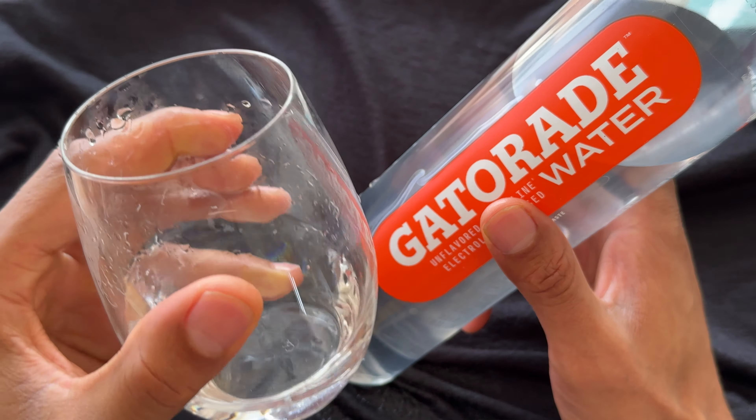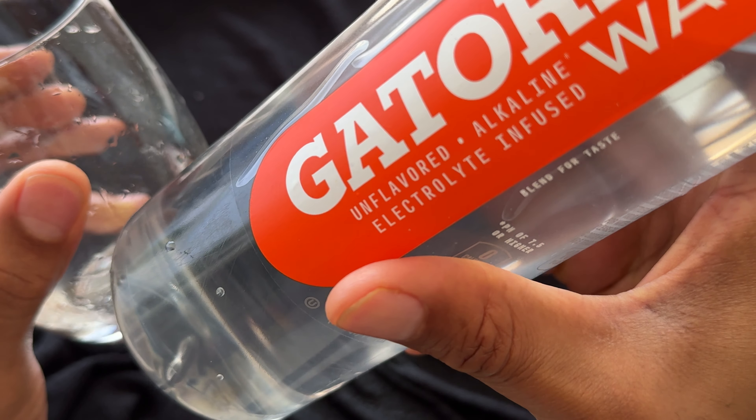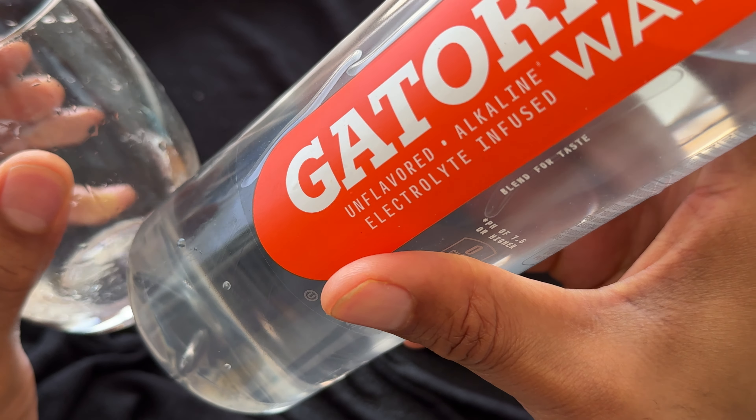And water also tastes like water. So this is Gatorade unflavored, alkaline, electrolyte-infused water. It tastes remarkably similar to water. I hope this review was helpful. Thanks a lot for watching.